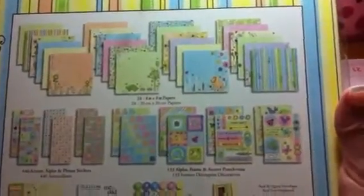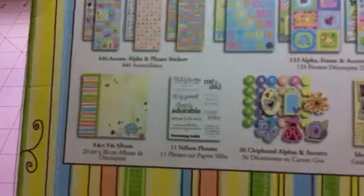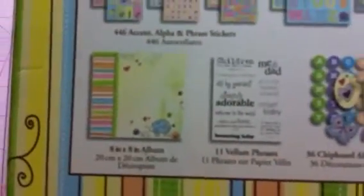I'm going to go ahead and show you everything you're going to get in here. It's a complete kit to make a baby album. It's really cute. You get all of those pieces plus the album. Look how cute the album is — it's too cute.